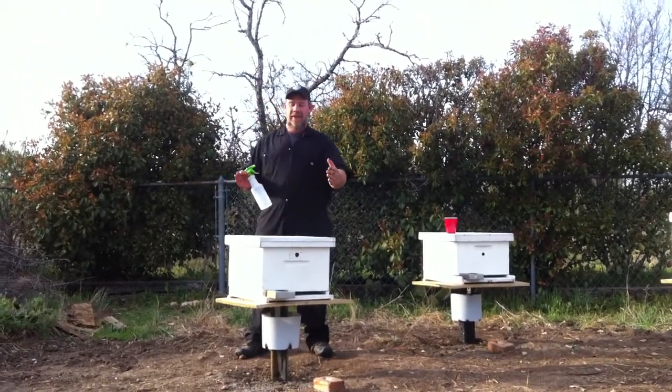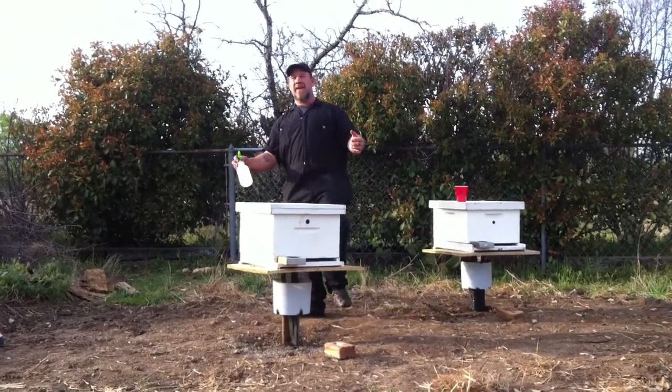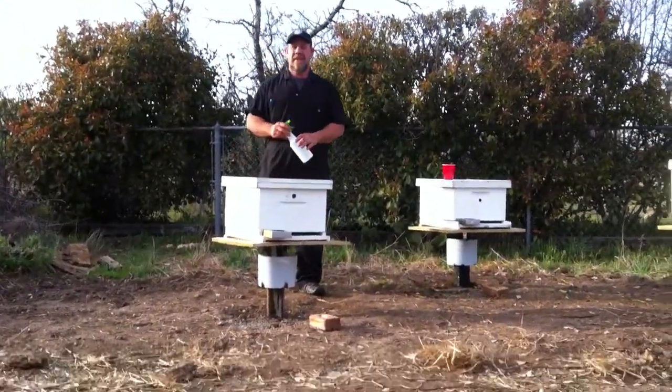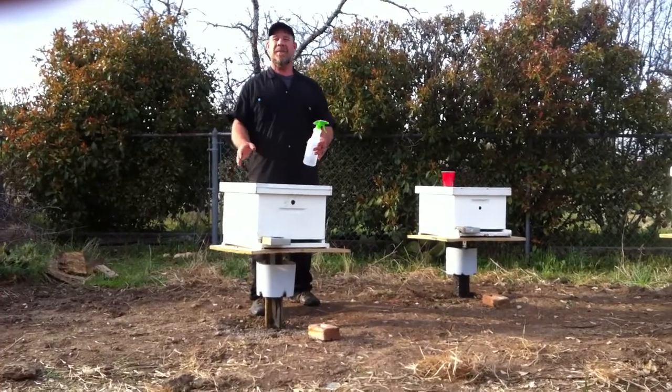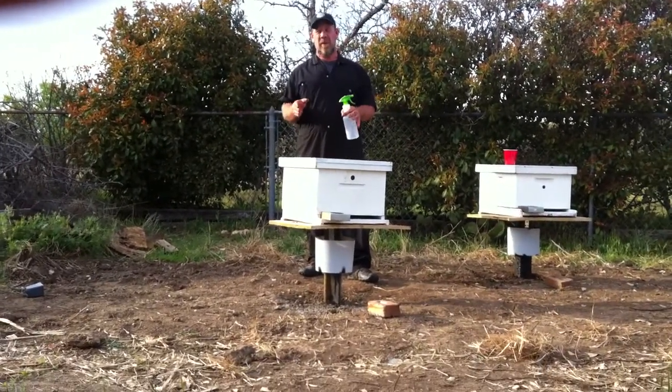By turning the beehives at an angle, the wind is going to come across and not rock the beehives back. So turning them at a little bit of an angle, even if it's not towards the sun, is going to be better for you right off the bat.